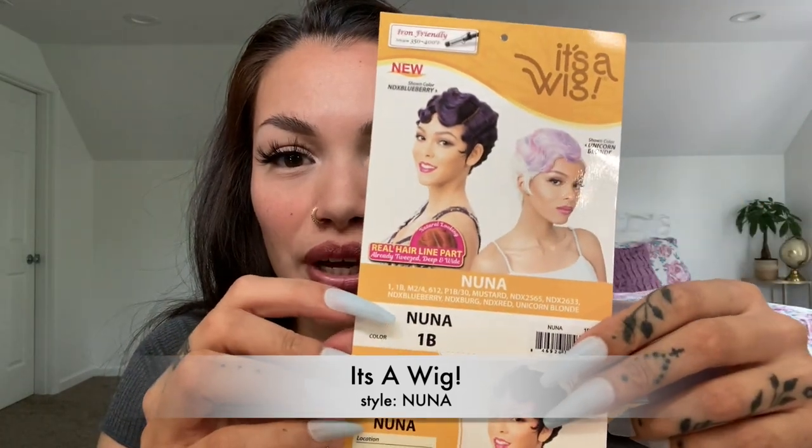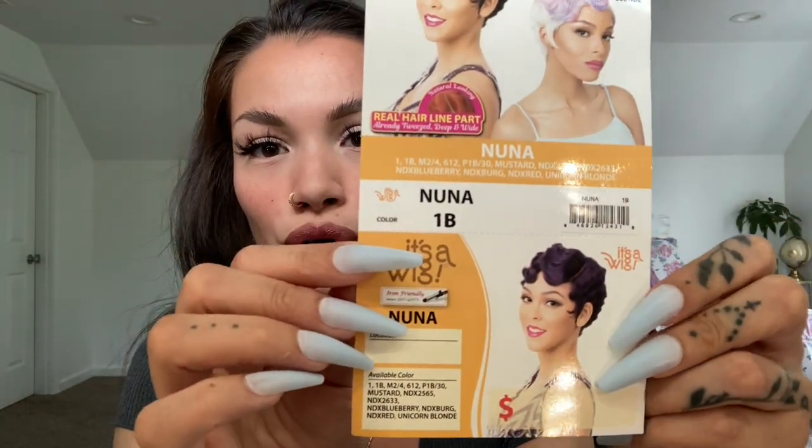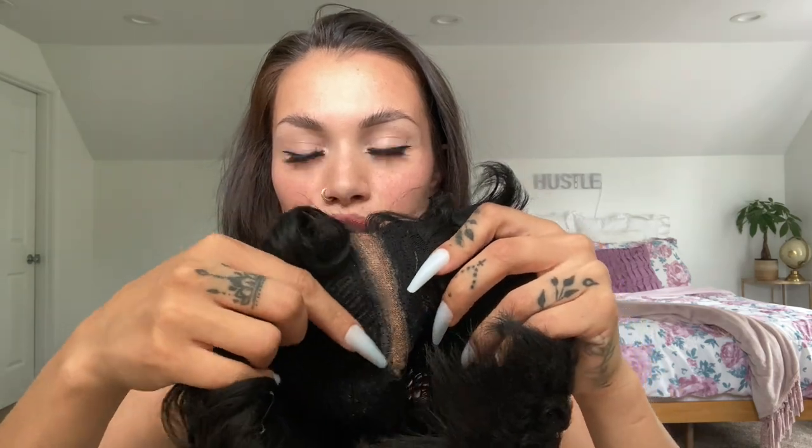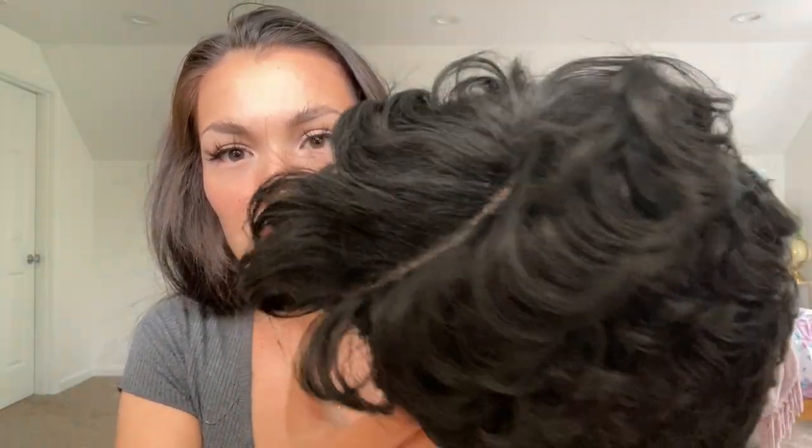It's a wig in the style Nuna. I have her in the color 1B, and she's like a short — really short — finger wave wig. I already tried her on, so I went ahead and put some concealer in the parting. It's about four or five inches of parting. She's got her dusty look, and then it's just like some cute little finger waves all throughout.